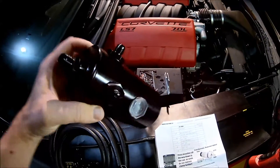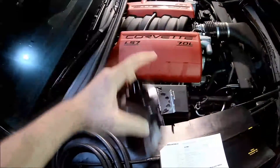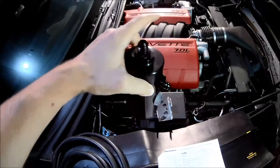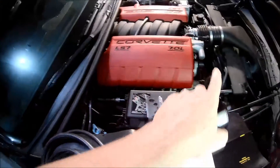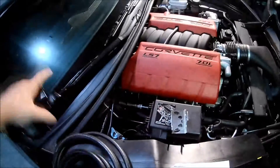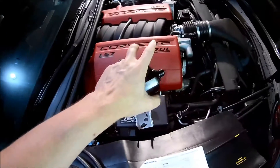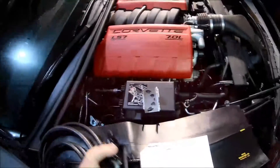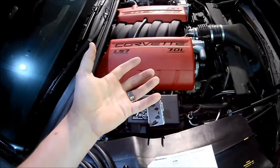The reason why you would want a catch can installed on your engine is because as you rev the motor — remember the engine is a glorified air pump — all it does is take air in and push it out. What it does is inside the crankcase it'll start building pressure, and you have a standard system that deals with that pressure: it's the PCV system.